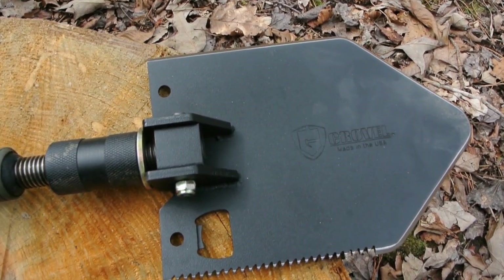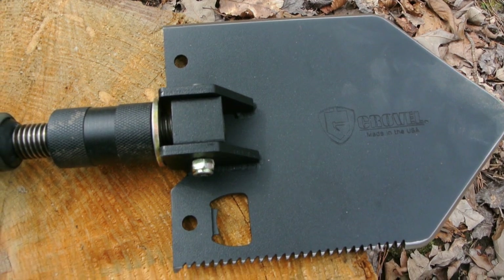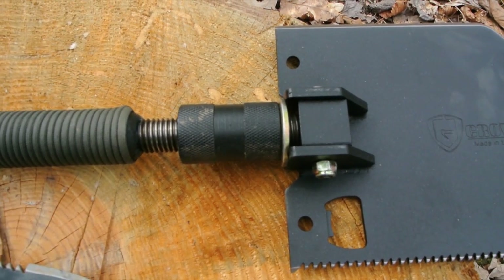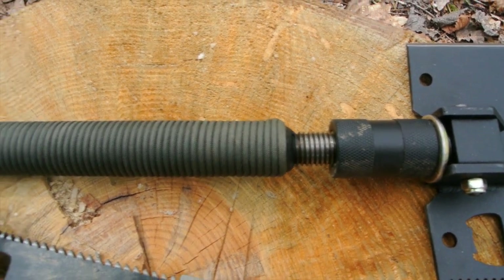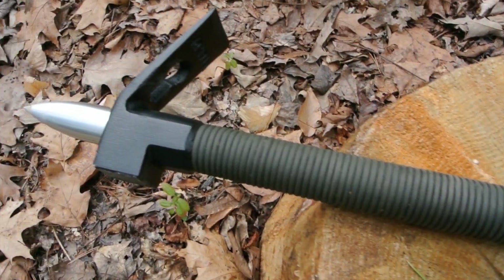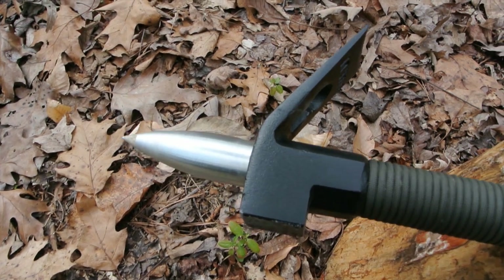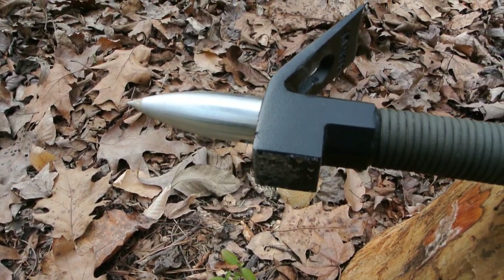The serration is now on the right side of the blade, giving you a better angle when you're chopping with the shovel head. The beefy locking collar now sits on a grade 8 threaded rod that is welded to the hollow steel handle. The handle is still wrapped with 15 feet of paracord, and it's the same forged hammerhead with a chisel pry bar on the other side.